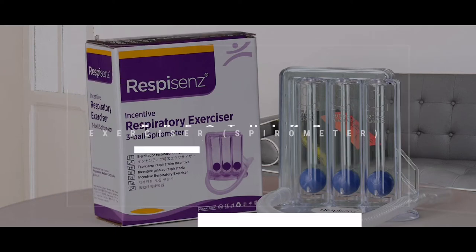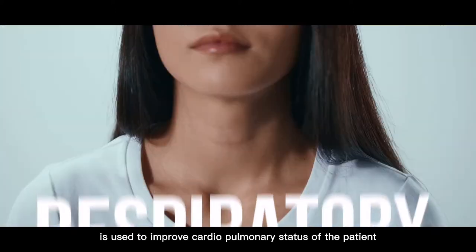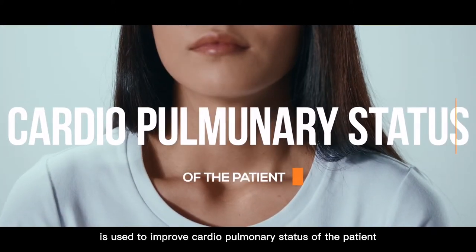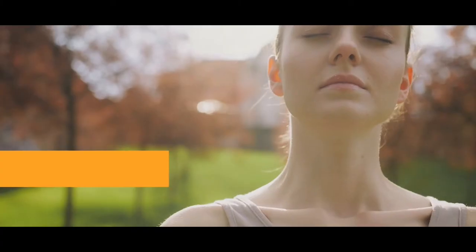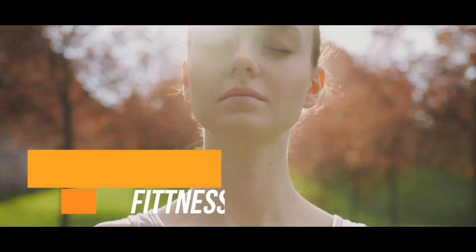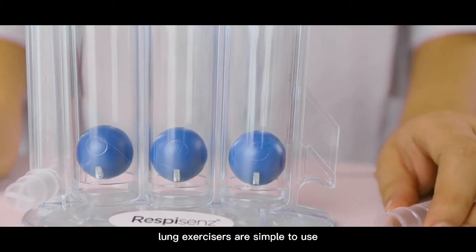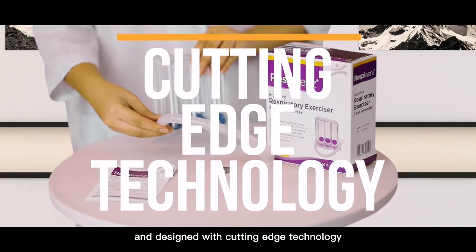Breathing Exerciser. The Respiratory Lung Exerciser is used to improve the cardiopulmonary status of the patient, enhancing the overall fitness and well-being. Lung Exercisers are simple to use and designed with cutting-edge technology.